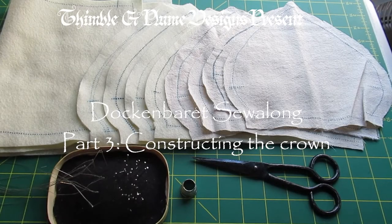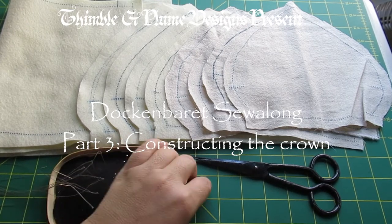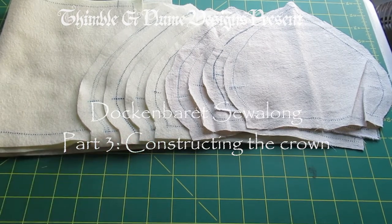Hello and welcome to Thimble and Flume Dock and Beret Sew Along Part 3: Constructing the Crown.